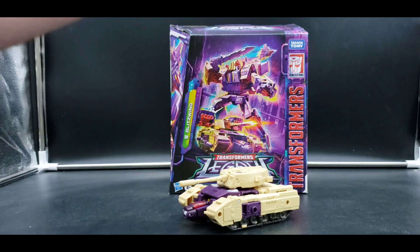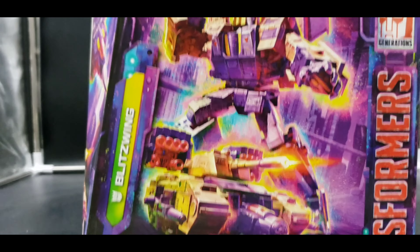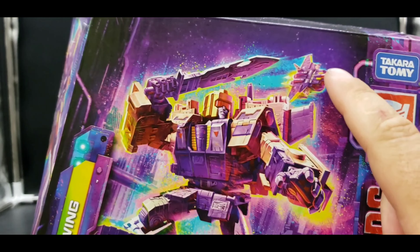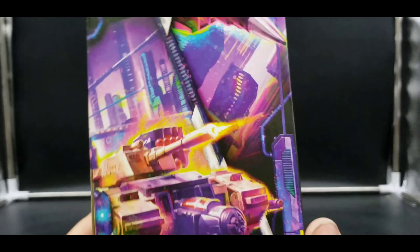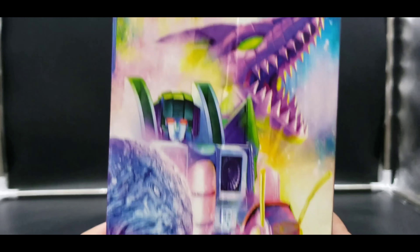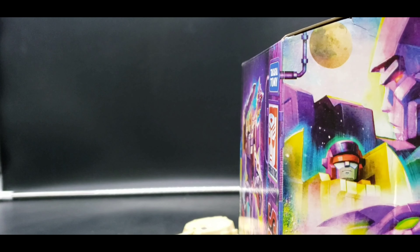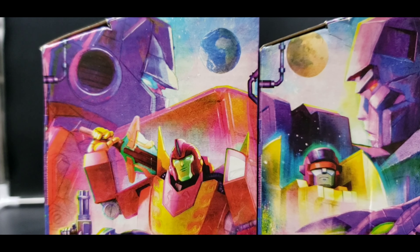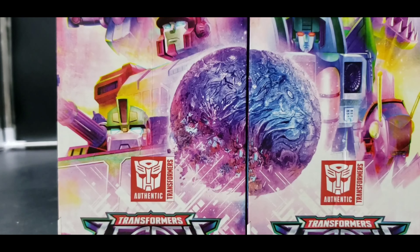Let us take a look at his packaging. There is wonderful artwork on that packaging — we can see his robot mode, his jet mode in the background, and his tank mode right here. On this side: tank and jet. Leader Class, Transformers Legacy, Blitzwing. I still have my Leader Class Laser Prime here so we can get a good look at the artwork together — not too bad at all.